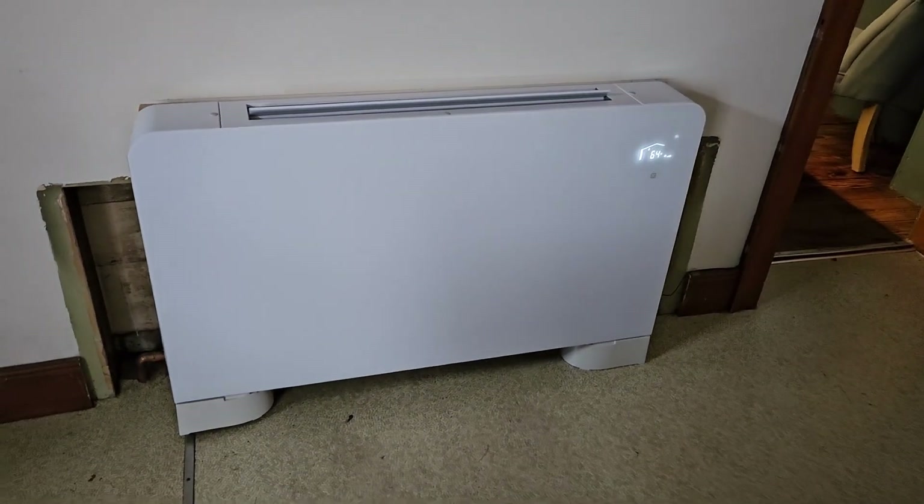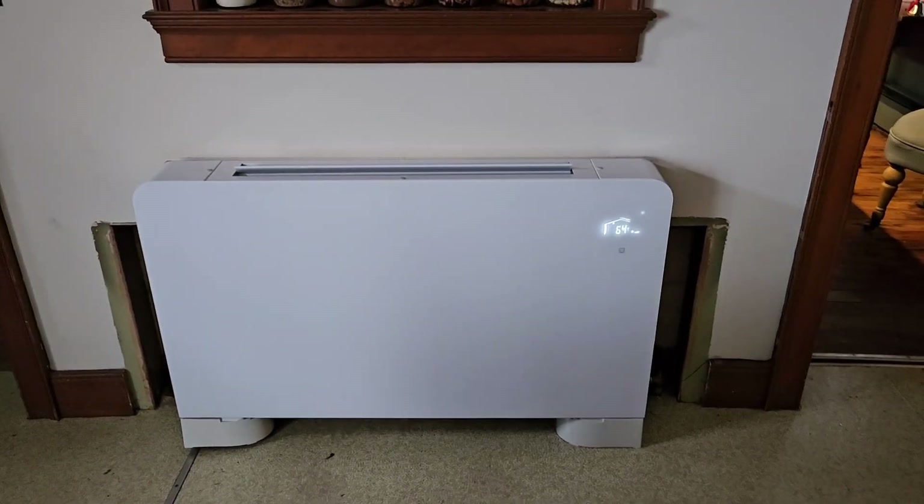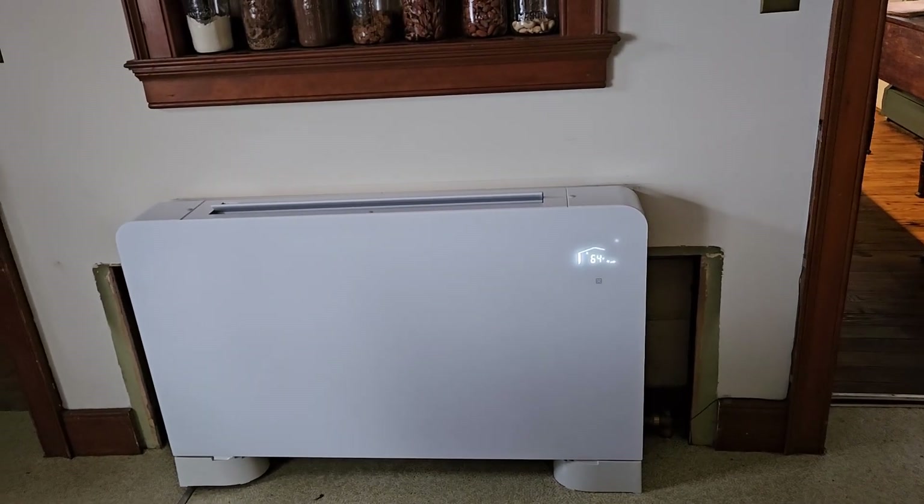We chose to purchase Space Pack branded hydronic fan coils as our heat emitters. This video is a brief overview of this process, and we will have many more detailed videos coming out as well.